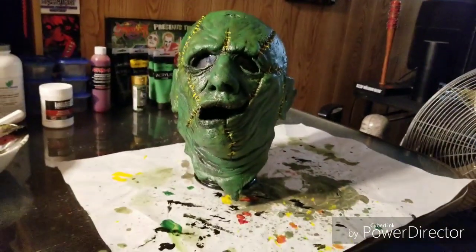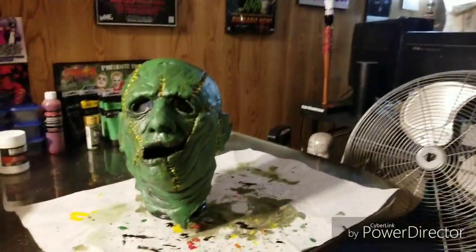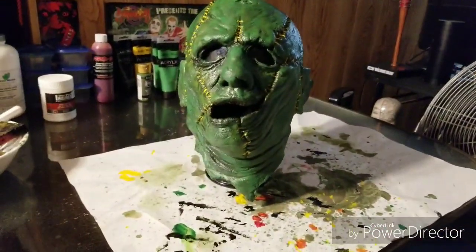It's going to be sitting in my collection with my other Forever Faces, which now, with this OG mask, technically puts me up to six.